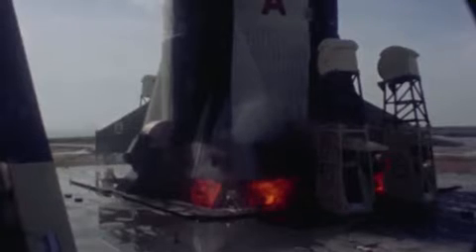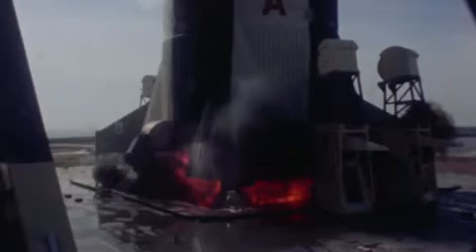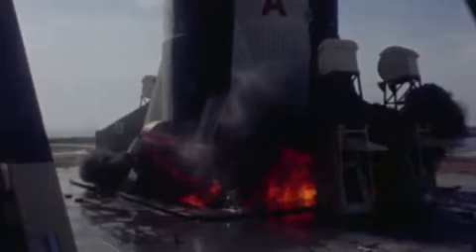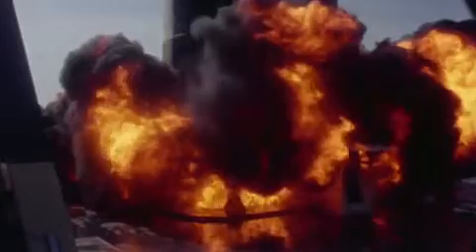The ignition sequence start has already begun, and the kerosene and liquid oxygen is mixing. The F1 engines were started by bursting a hypergolic cartridge, which spun up the turbines to start driving the propellants into the engine. You're seeing that liquid oxygen and kerosene mixing and billowing up in the initial stage of starting up those engines.